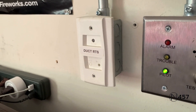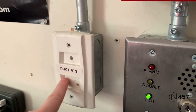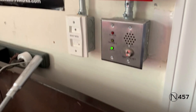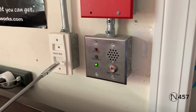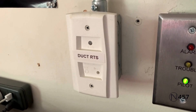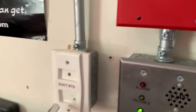All right, and so for the supervisory part of the system test today, we are going to activate the duct detector, but we will be doing it with the test function on the key remote station this time. So I'm going to be using this magnet — I'm just going to hold it up here to the key switch. It should take about 10 seconds, and the system will activate, and the key switch LED will light up steady red. Here we go.